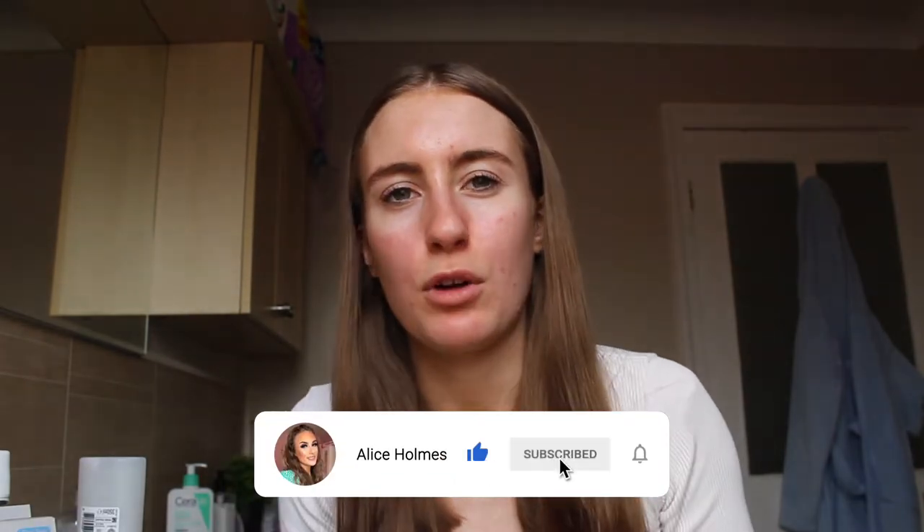Hey everybody, welcome back to my channel. As you've seen by the title of today's video, I'm actually going to be testing out the Shrine Drop It Kit in 'The Blonde.' I do have light brown or dark blonde hair, and I really wanted to dye my hair blonde. Ever since I was a toddler until around 10 or 11 years old I used to have really blonde hair, but as I've gotten older it's gotten really dark. I have never dyed my hair before — this is the main reason why I bought the Shrine Drop It Kit, because it's more gentle compared to hair dye.